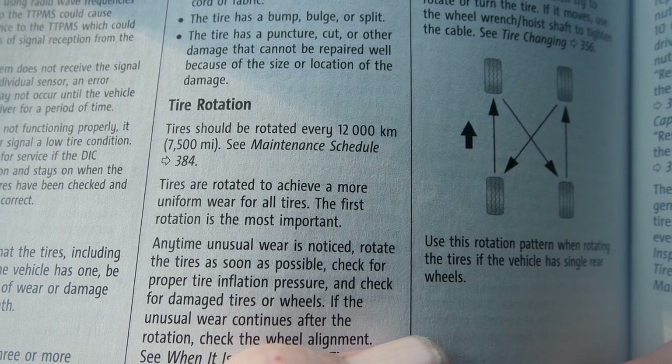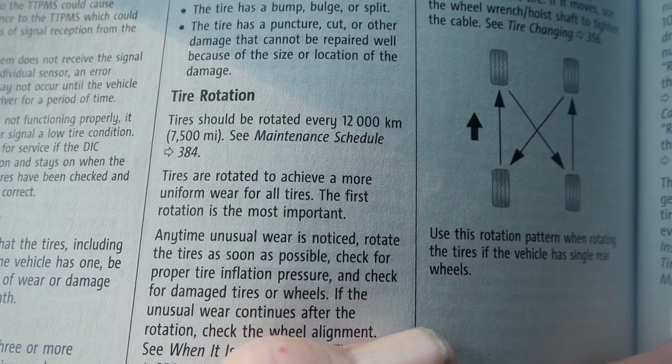Tires should be rotated every 12,000 kilometers or 7,500 miles. I've been real bad about rotating the tires on my truck and that's completely on me. If you haven't rotated yours yet and you're already past 7,500 miles, you want to do that — I'm going to show you how.